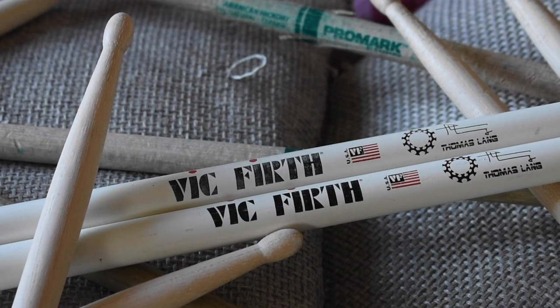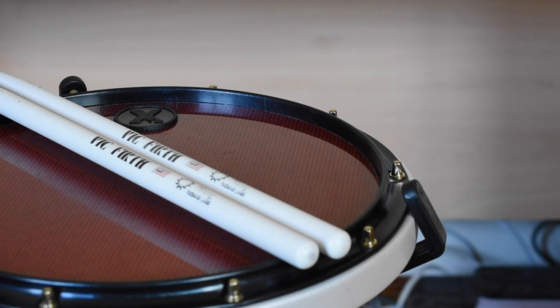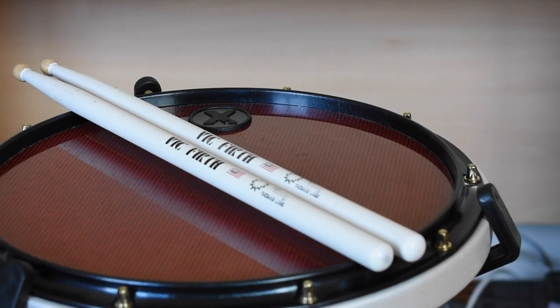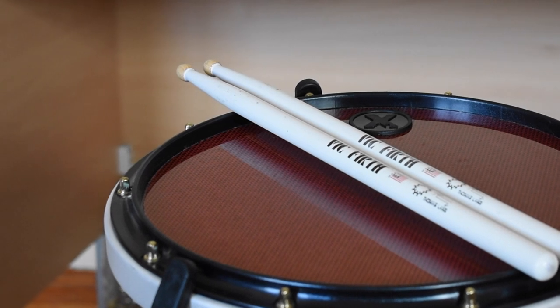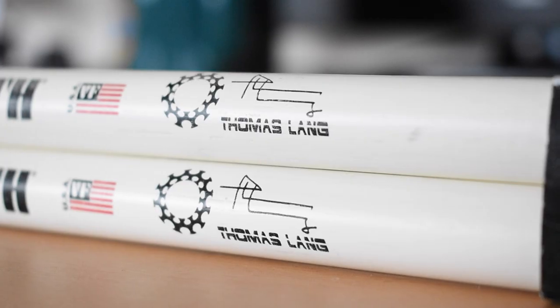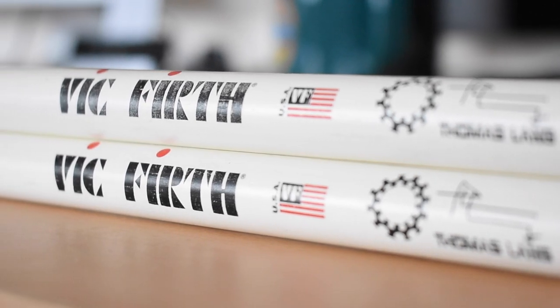Why will I always have a place for them in my stick bag? Because they just can't be broken — and I never thought I'd say that about a Vic Firth stick. Don't be afraid to hit the like or dislike button, comment and let me know what you think about these sticks, and show the drummer some love by hitting that subscribe button. Take it easy and I'll see you on the next one.